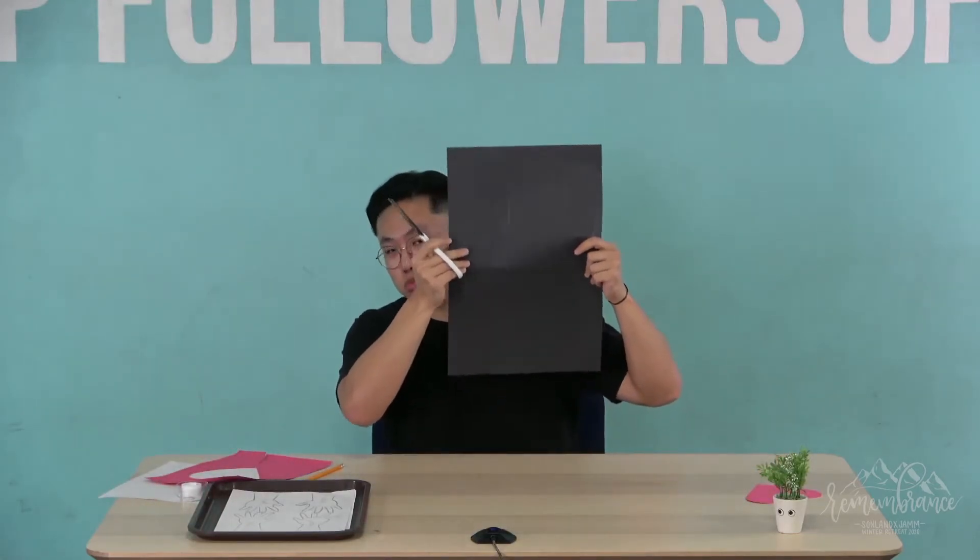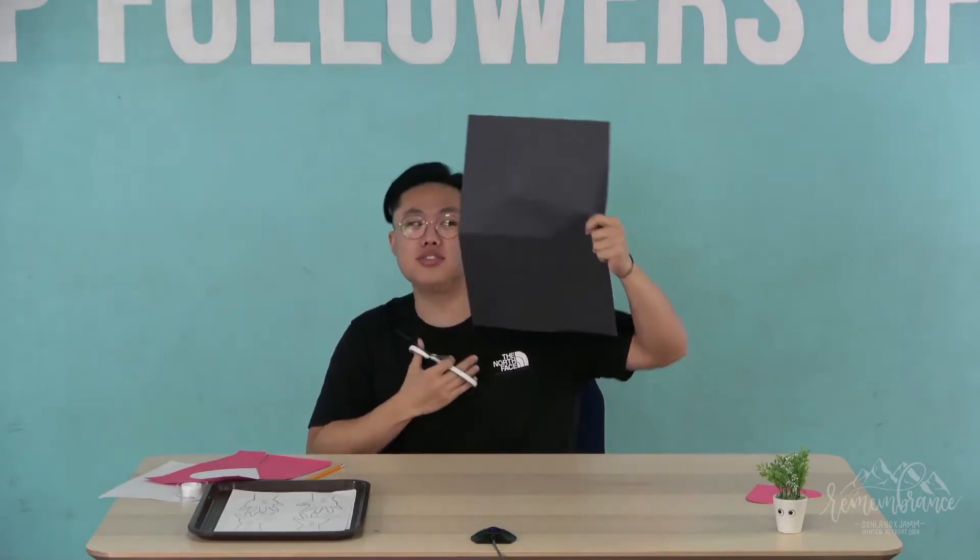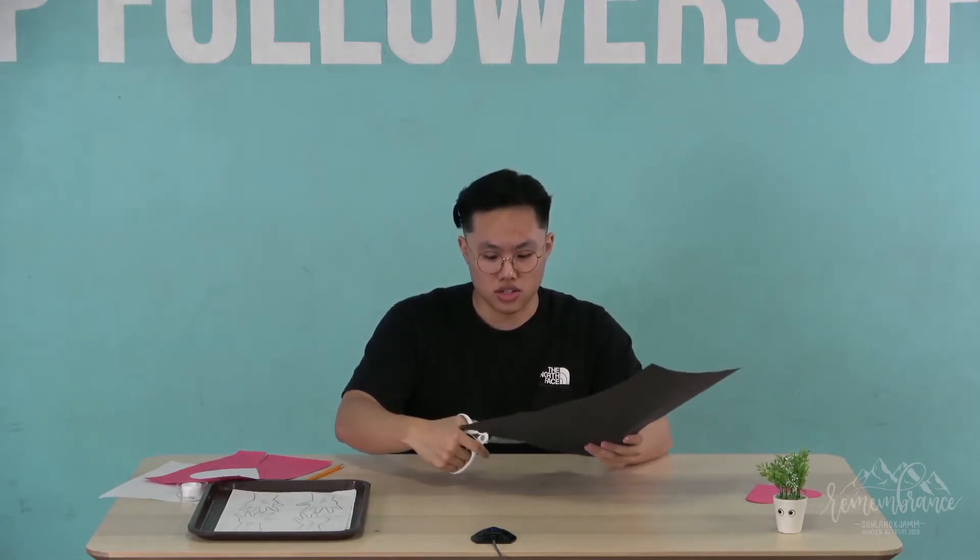We've got a big decent-sized heart. Move the trash to the side. Now we want the black construction paper again — remember the cross where Jesus died for us for our sins — and we're gonna start cutting it.